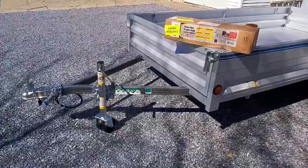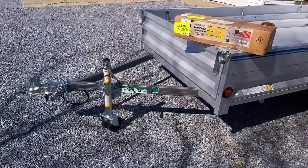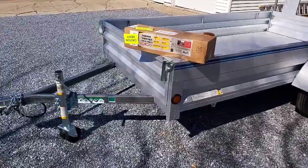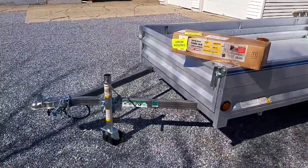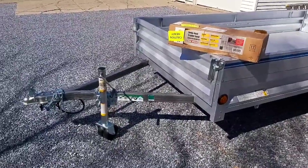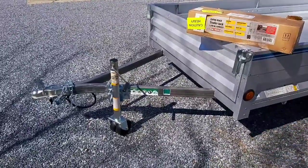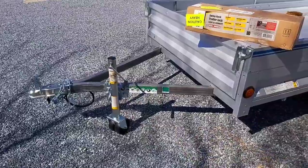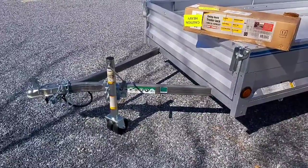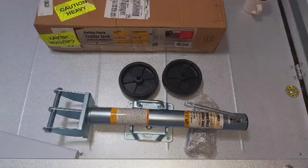That's how you install a swing-back trailer jack on a utility trailer. I purchased this one off Amazon. The next video is going to be a review on my new Sterling 5x10 trailer, so make sure you subscribe and hit that bell notification button. Thanks for watching — hope this helps some people out there. Anybody can do this with a basic socket set or even two adjustable wrenches. If you have any questions or comments, make sure you post them below.